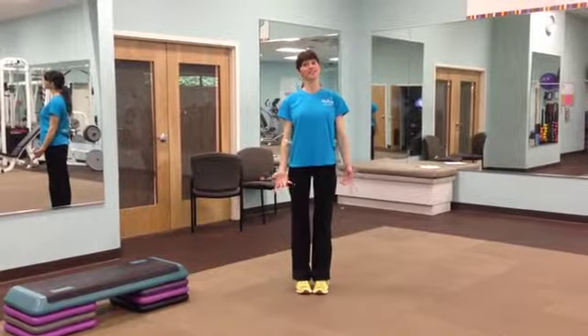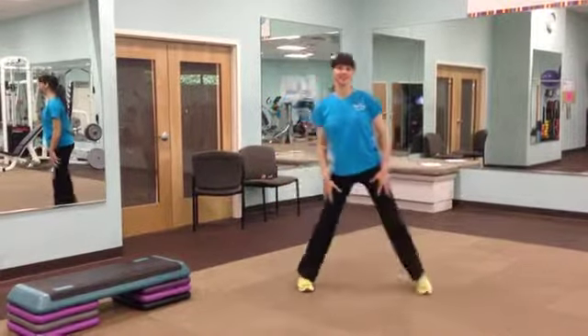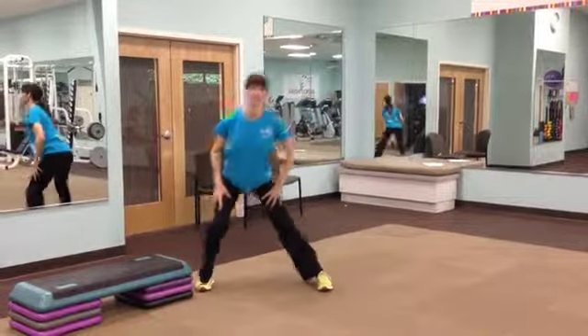Hi everybody, I'm going to talk about the side lunge. The side lunge is just that — you're going to lunge to the side.